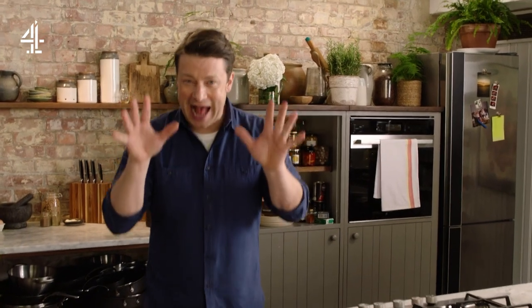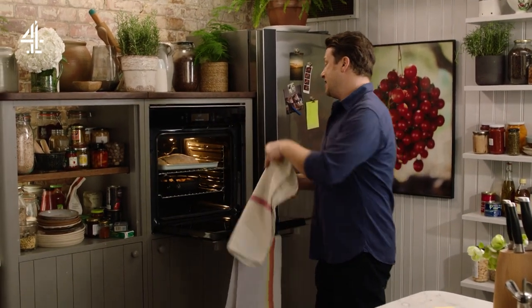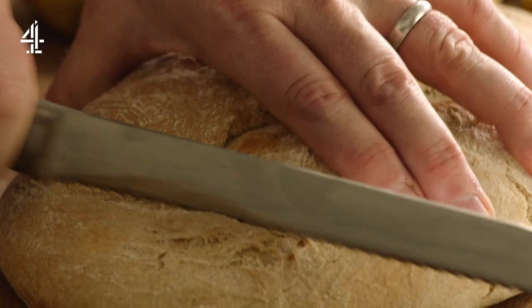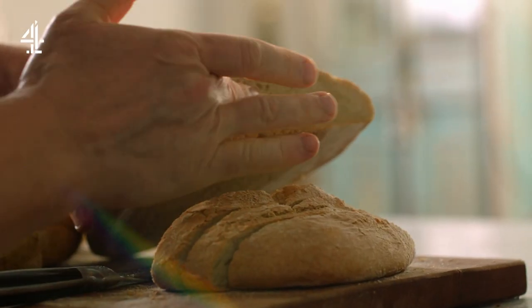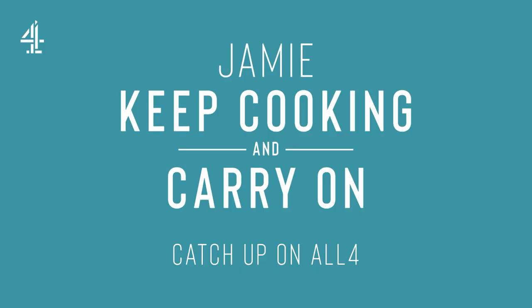The room smells absolutely incredible. I proved those two breads until doubled in size, then whacked them in the oven at 180 degrees Celsius for about 35 minutes. And here goes — this is our lovely rustic loaf. Lovely, look at that — spongy, simple, nice thin crust. And if you haven't got any bread available in the supermarkets, then have a go.